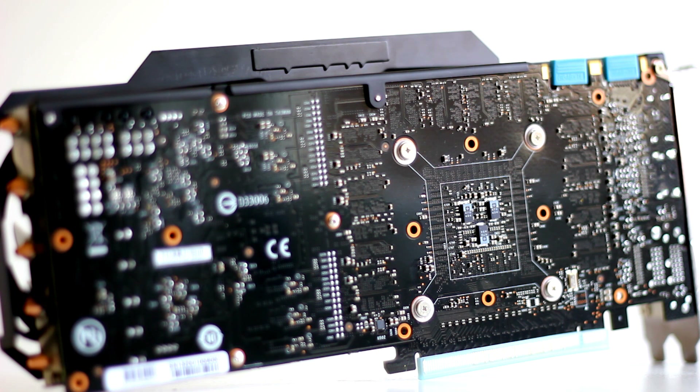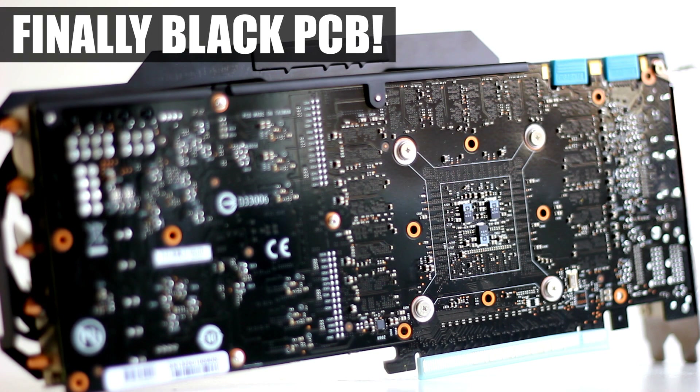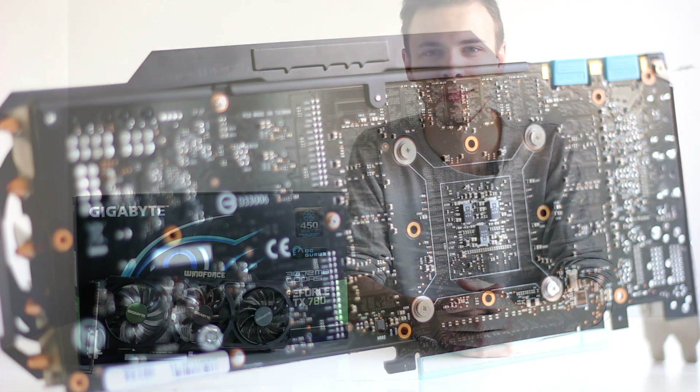Another notable surprise is the PCB on the back of the card — it's all black. Unlike Gigabyte's usual blue PCB, this all-black design means it fits into virtually any color scheme inside your computer build.